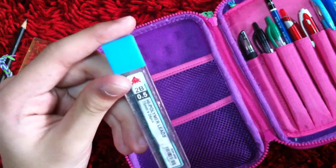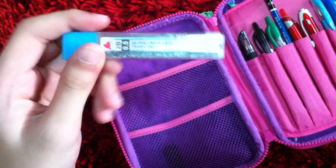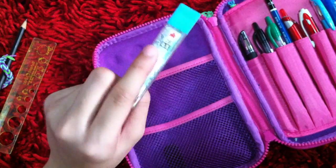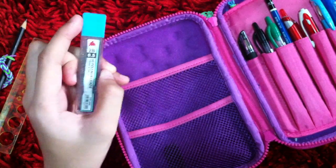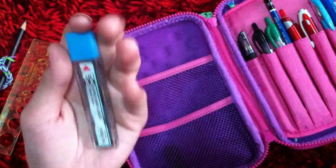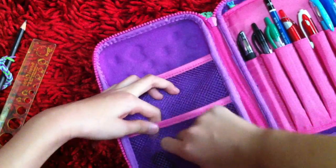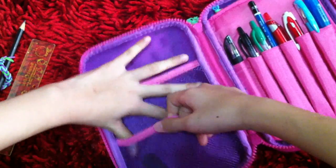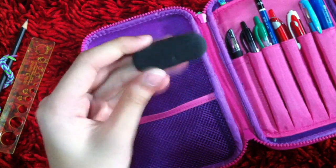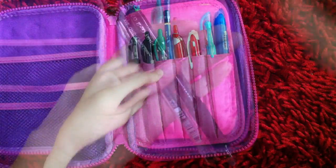In the small compartment I have these 2B 0.5 high polymer leads, which you can find at Popular or similar stores. And then I also have this black eraser.